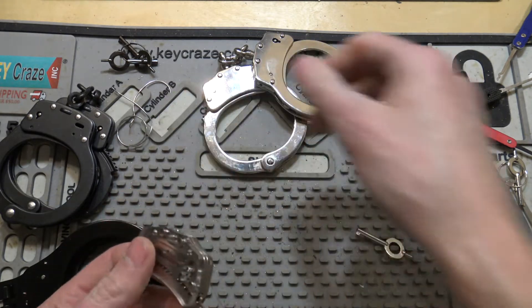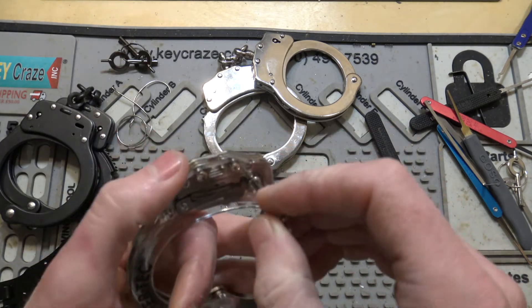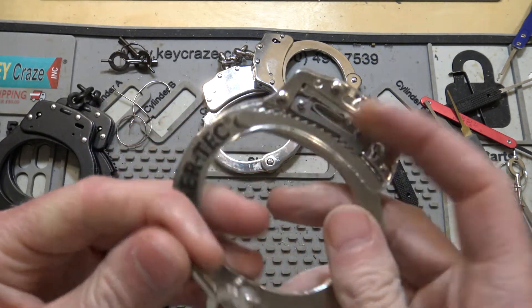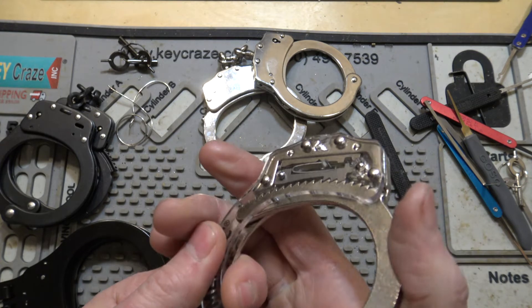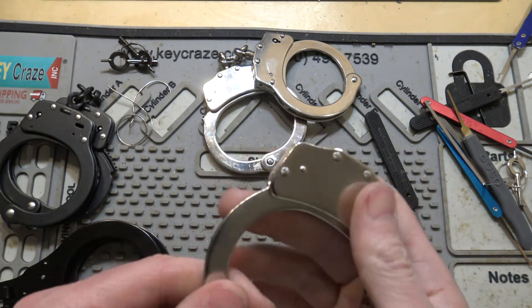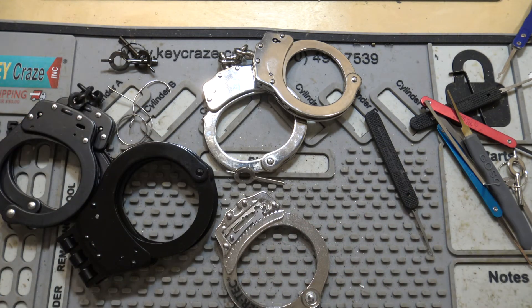With a piece of wire, bobby pin, or paper clip — those are key rings — but that's really all there is to handcuffs. Pretty simple mechanism. I hope I'm done making handcuff videos for a while. If anybody has any questions, put them in the comments and I'll answer them, and I guess make another video if that's what I've got to do. So that's going to do it for our discussion on handcuffs. Like, subscribe, share, and we will talk to everybody later.